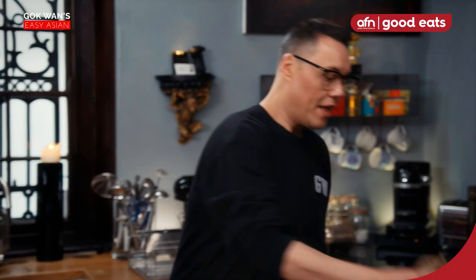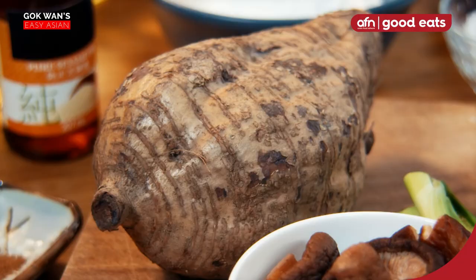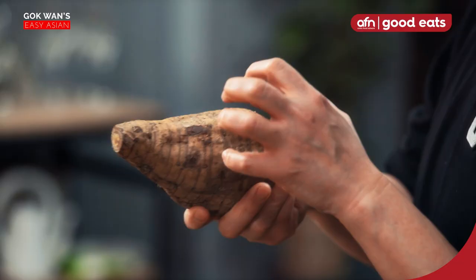Taro cake, and it's using this vegetable. You may have seen this in an Asian supermarket, and it kind of looks like a coconut. It's from the radish family, and the Chinese believe it's got really good healing health qualities. This is the root. We're going to use this in our taro cake.